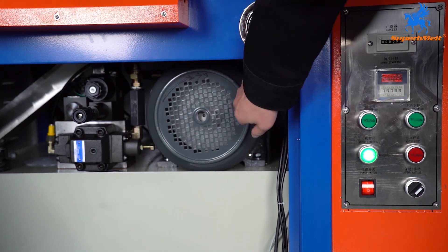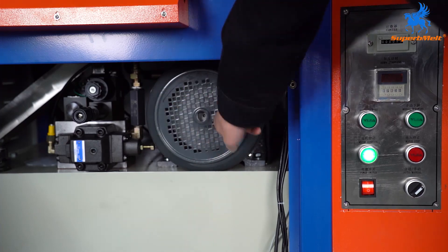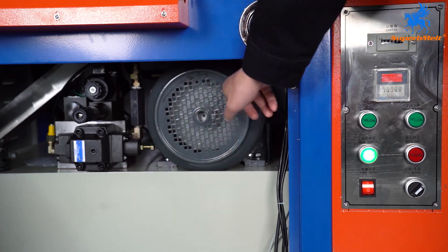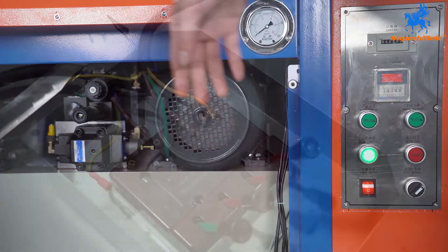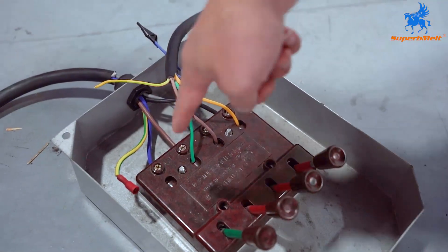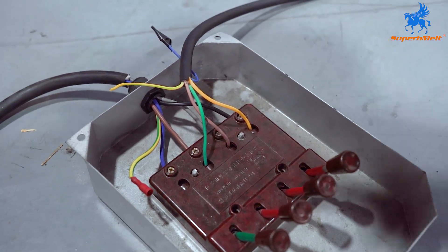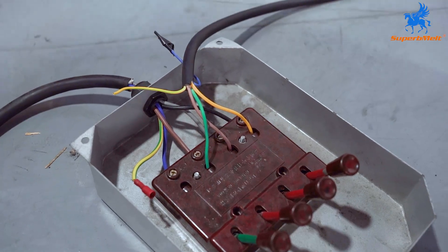If the rotation goes the wrong way, it cannot work. We must check and change the live lines. We must change two of the three live lines to make the rotation go in the correct direction. That's the connection.